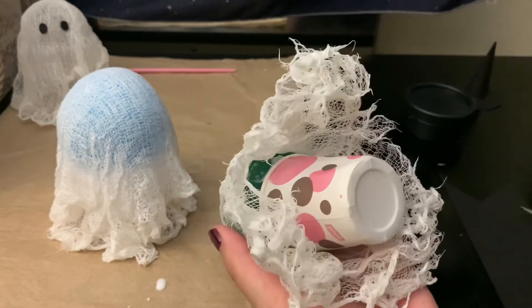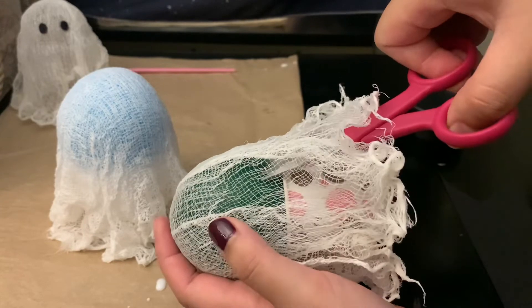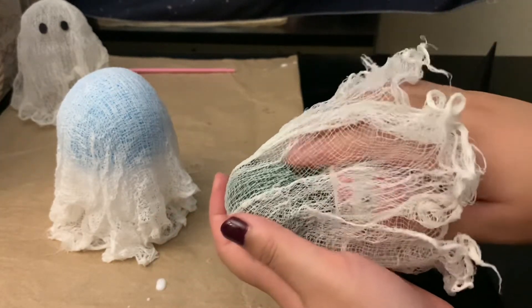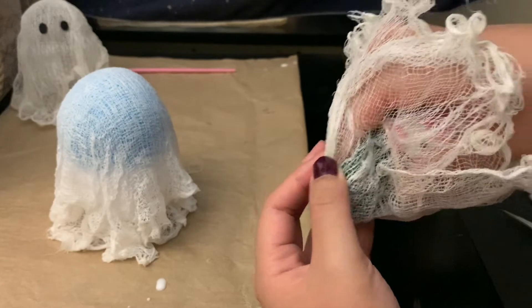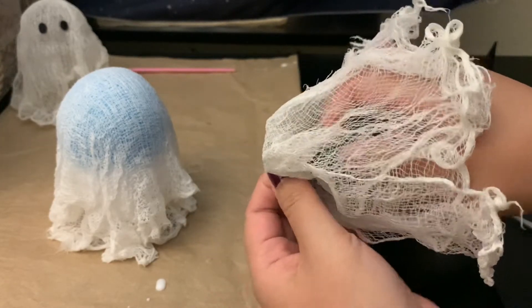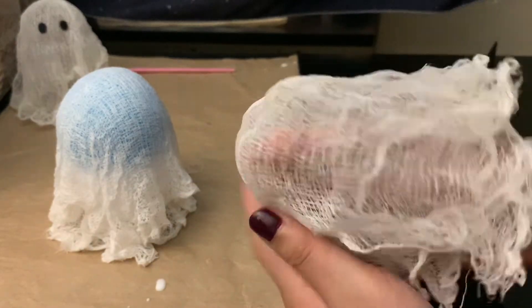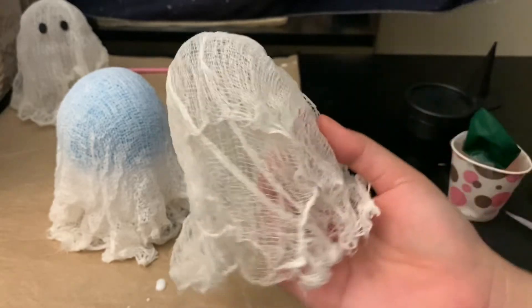I'm going to try to deflate the balloon — actually, I'll cut it. Oh, that scared me! This is not going as planned. But you can see it kind of came flat — you can just go ahead and push that back out.